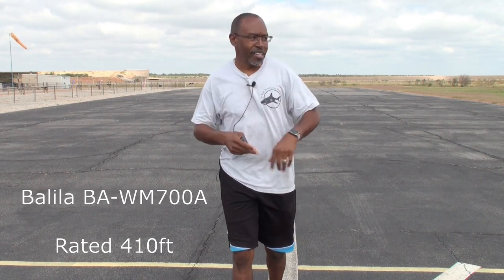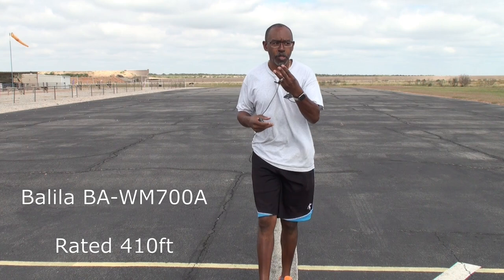Hello YouTube fans, it's your boy Brad here with another video. As I promised, here we are at the airfield to do some range tests. I still have my running shorts on from this morning's run, but we're going to get this thing started. I got three systems we're going to be testing.